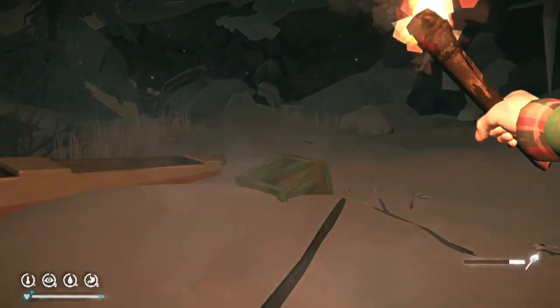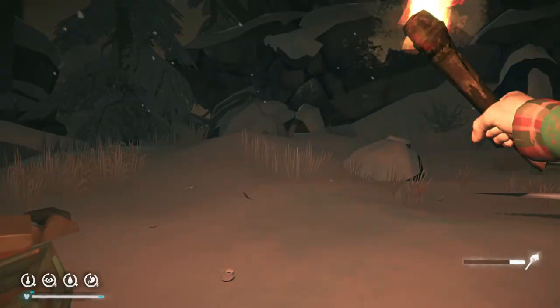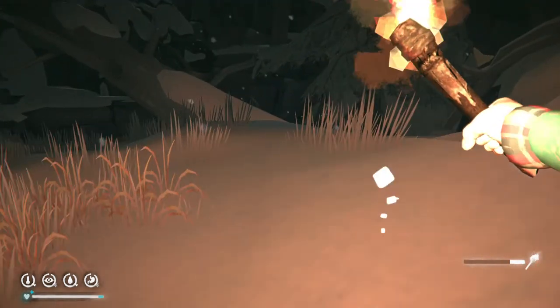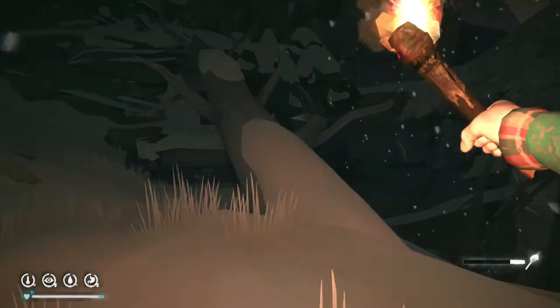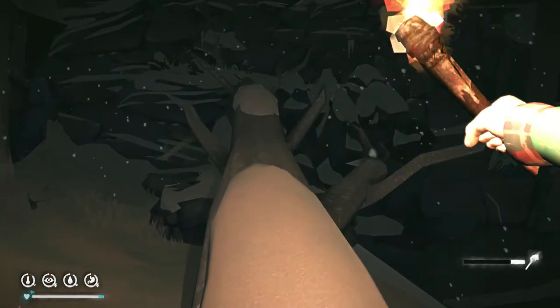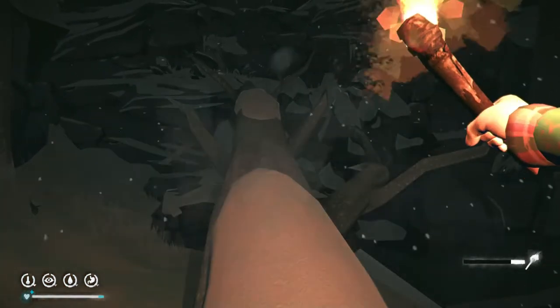Here's the way out. My footprints from yesterday survived all night — I guess there was not much snowfall. Anywho, I'm going to cut out here and I'll meet you back up when I get out of this ravine.